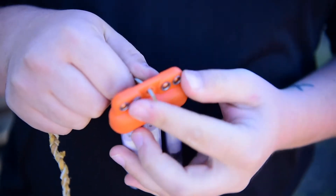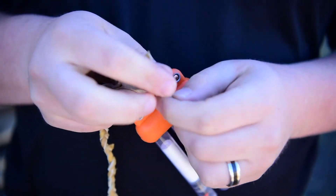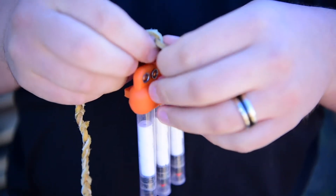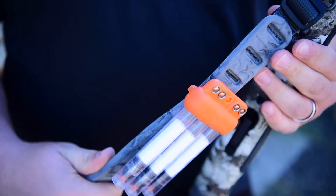There are two easy ways to carry it. One is there is a lanyard loop in the center in between the primer storage, and you can just put a string through that and attach it to your backpack or whatever you happen to have. There's also a loop on the back which makes it perfect for attaching to a rifle sling.